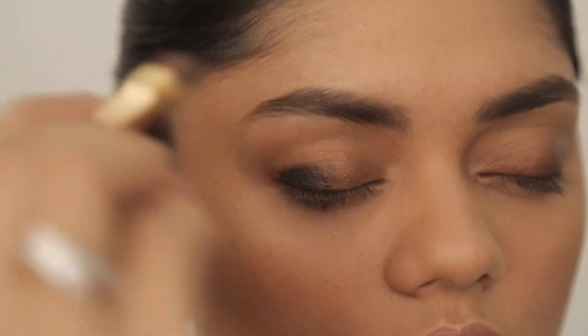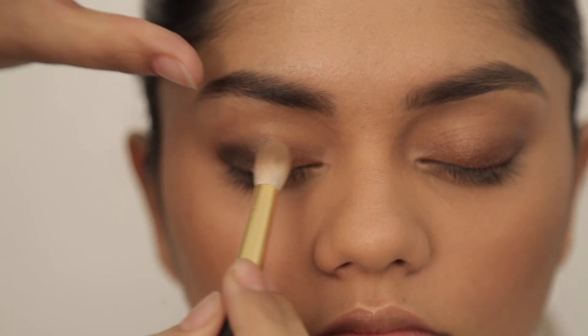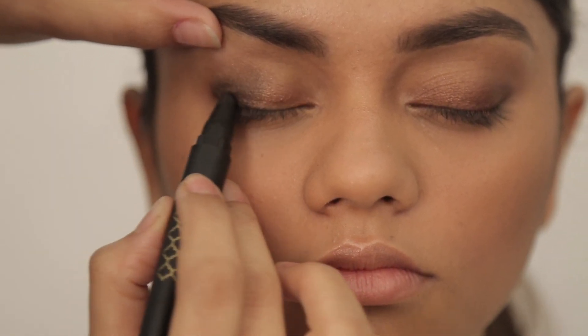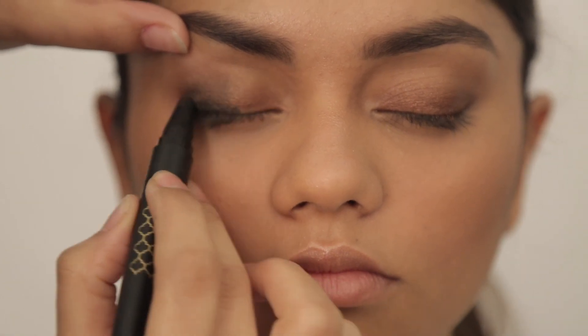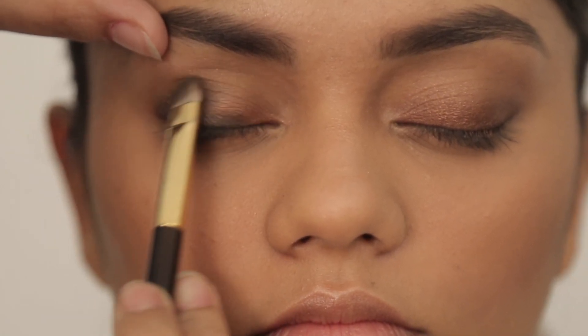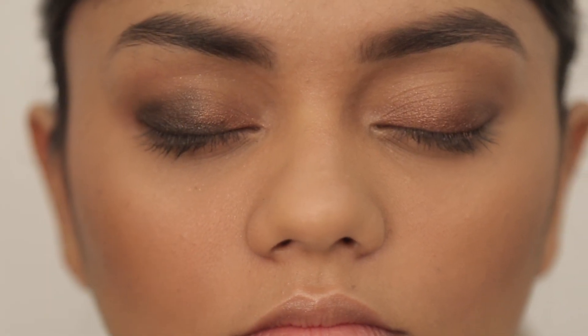I always start on the V on the contour. I switch to my fluffy brush. I'm going to go in because I want to go slightly darker, I'm going to go all the way till there. The trick, guys — go slow, have patience and you can create a beautiful look with this.